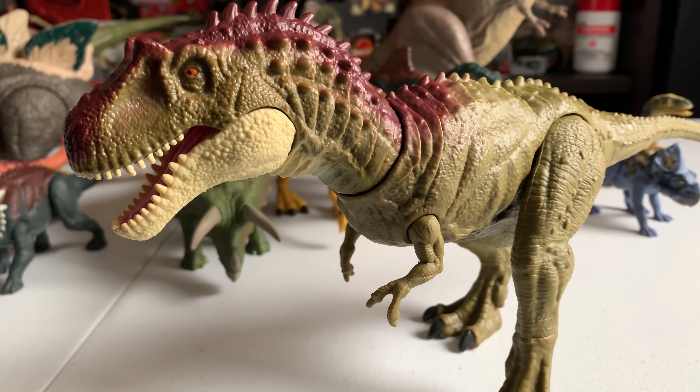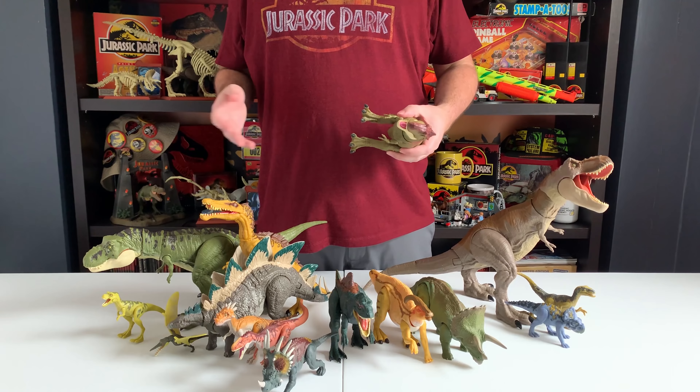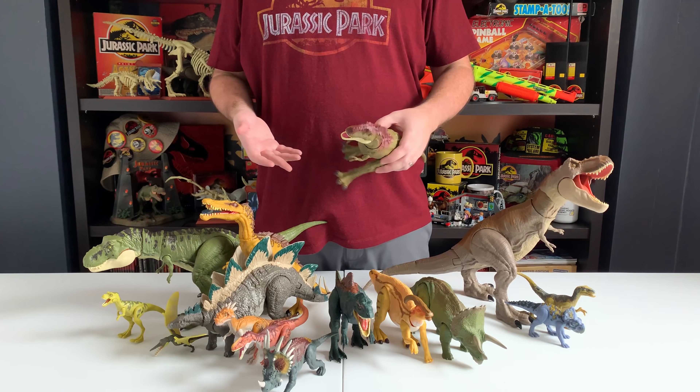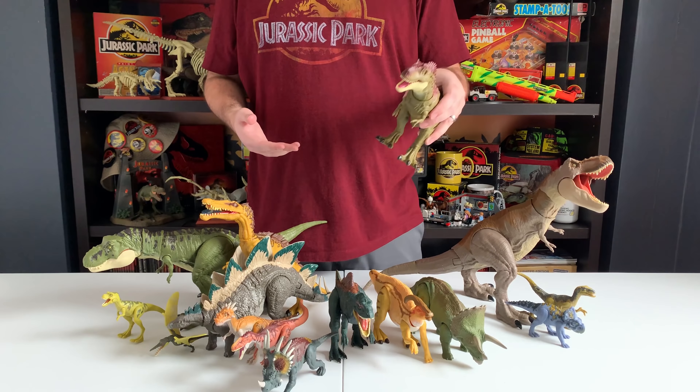Then we have the Triceratops, which I also received in the Mattel press kit. Getting it out of the box, it doesn't seem that much bigger than the previous Triceratops sculpt, but I love this new paint color — it's a little more muted. It feels less exotic than the other one with its two tones; this one is very subtle, and it just feels more like a Jurassic Triceratops because it isn't so exotic. The Dual Attack actions are awesome, and it's a solid large figure at $15 — worth every penny.